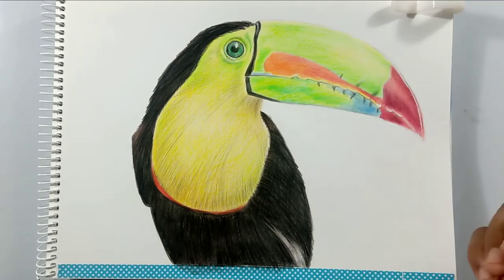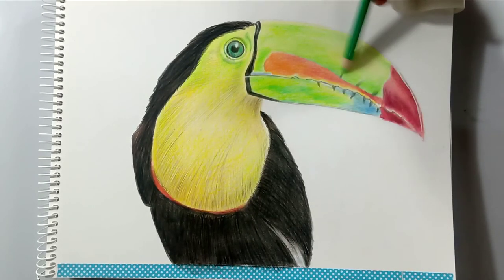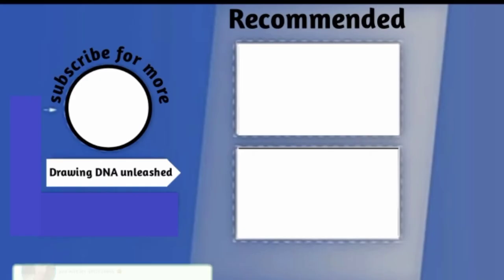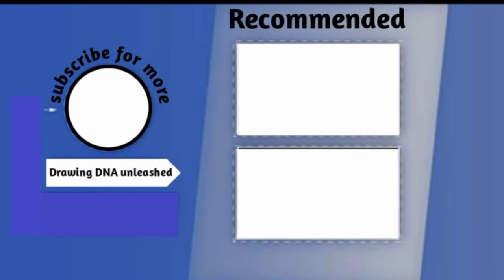Now I'm adding the final highlights with the white gel pen I have. You can also use any fine-point tip eraser. I don't have those, so I'm using this white gel pen. This is the complete picture! If you like this video, please give a thumbs up and share with your friends. If you are new to this channel, please subscribe and join my YouTube family. Thank you so much for watching — see you next time!